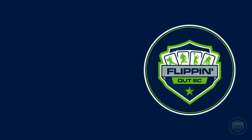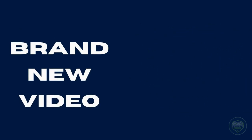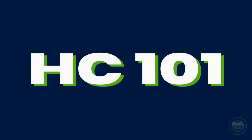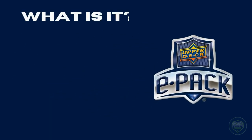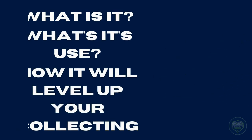What's going on YouTube, FlippinOutSC coming at you with a brand new video. In today's video, we're taking you to class. That's right, we're going with the full HC101 videos — your beginner's guide to everything hockey cards. And in today's video, we're teaching you about Upper Deck ePack. What is it? What's its use? And how's it going to take your collecting to new levels? So let's dive on in.